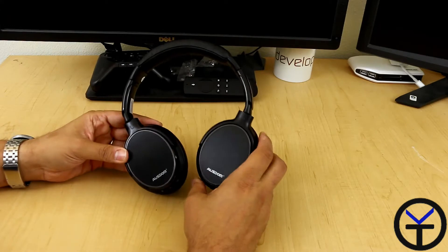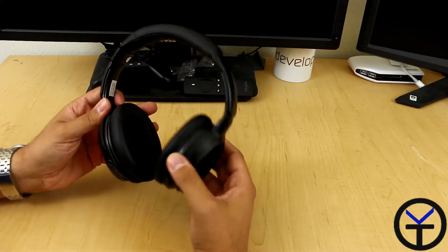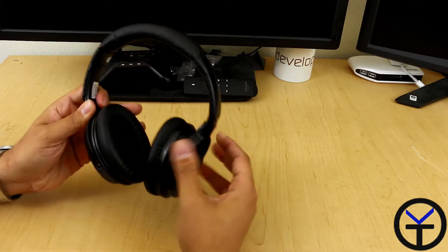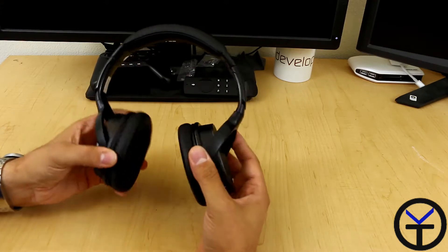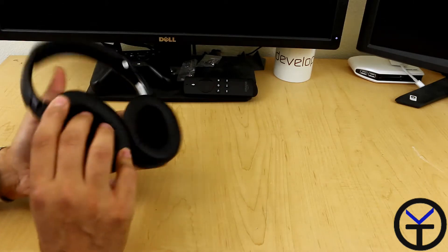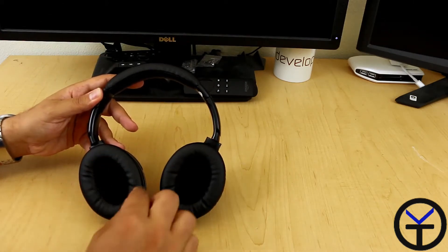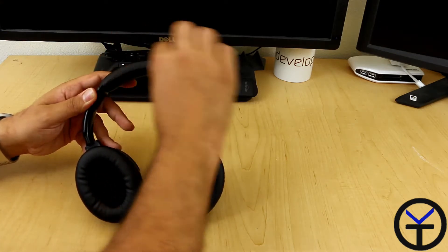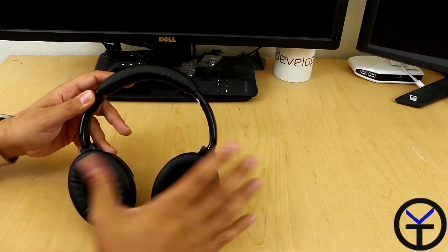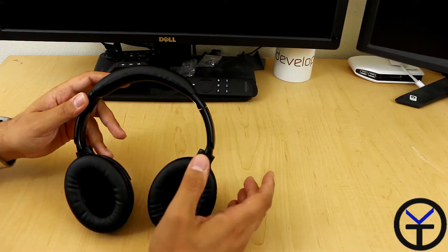Now we're looking at the actual Osdom M06 headphones themselves. The build is pretty sturdy. The swivel action is very nice and there's enough force feedback that it actually slows it down. You have the ability of configuring the headphones to your liking. These are over the ear. The material on the ear cups is similar to the one on top. We have a little bit of cushioning on top to give you that nice weightless feeling. I've worn them for about an hour and a half in one session and honestly feel like they're almost not there.